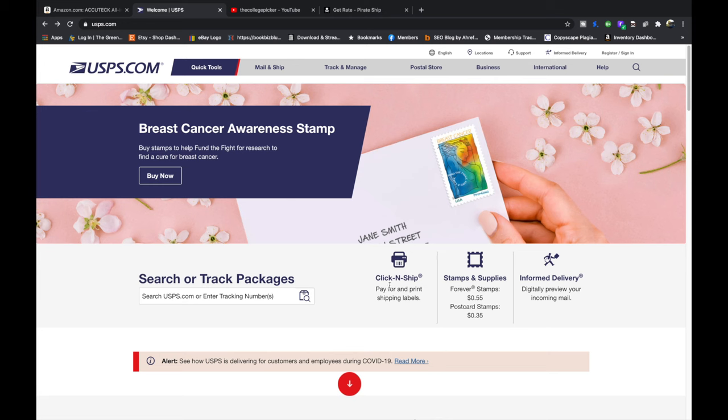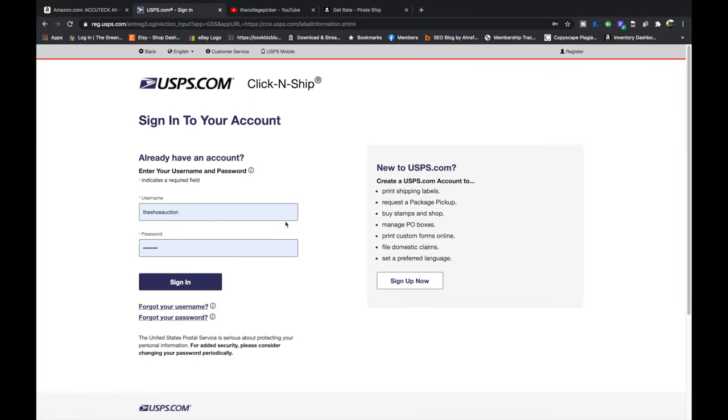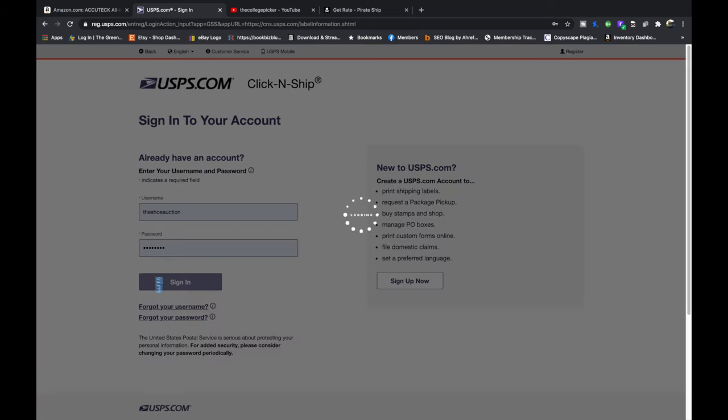Right here we see a Click and Ship icon we can click, or you can go up to Mail and Ship and click on Click and Ship. It's going to ask you to sign in. If you already have an account, type in your info and sign in. If you don't already have an account, click Sign Up Now, fill all that out, and then sign in.